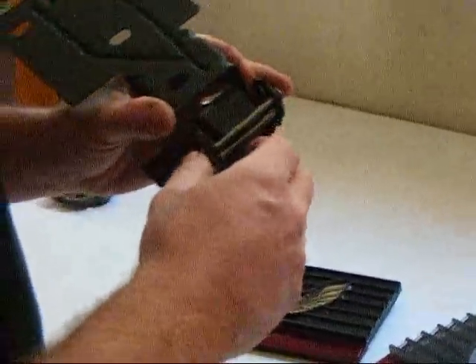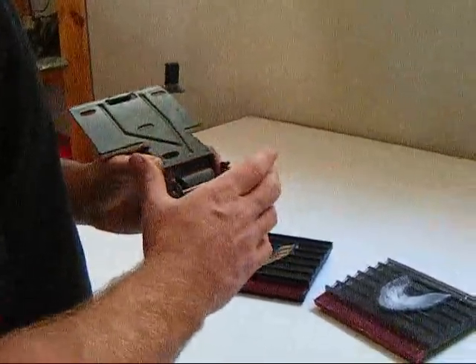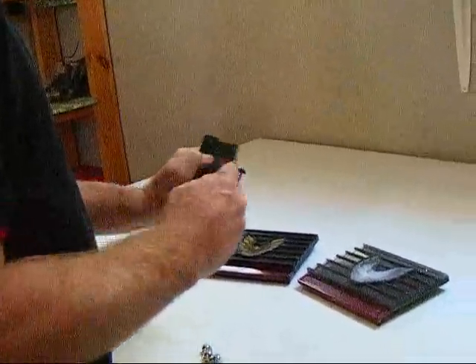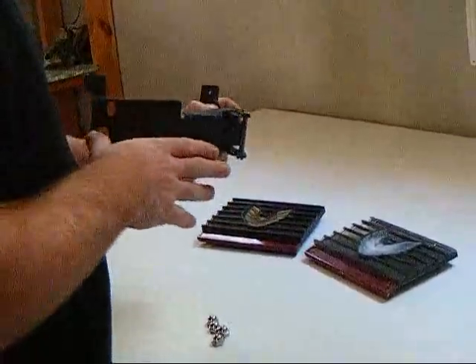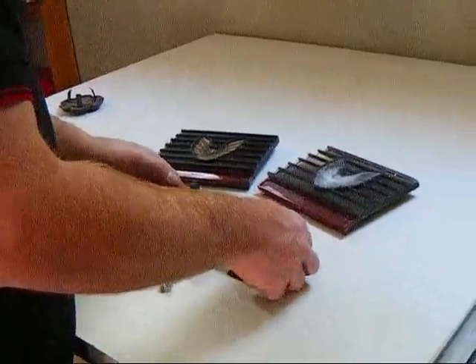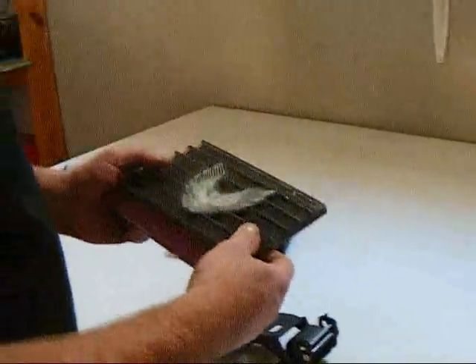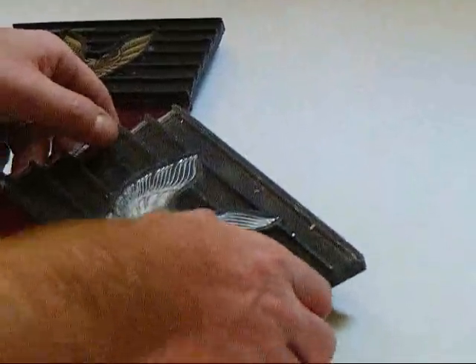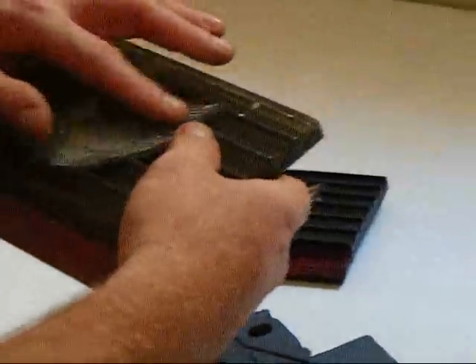It actually looks really good. When this is all installed on the car you're not going to see any of that — very nice and tight, which was our eventual goal. This is a fuel door we took off this car and you can tell it's really seen its better days; it's from an '81 with a silver bird.